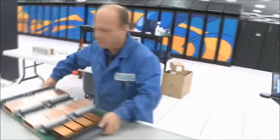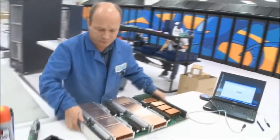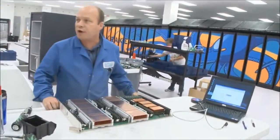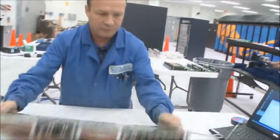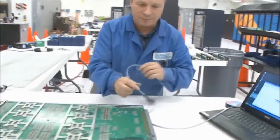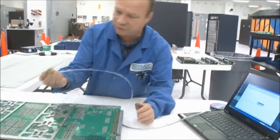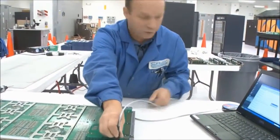With this station done, we come over to the last station where we actually program the operating parameters we want to use on them. We've got a micro setup here with connectors, and we then program each chip that we want to program.